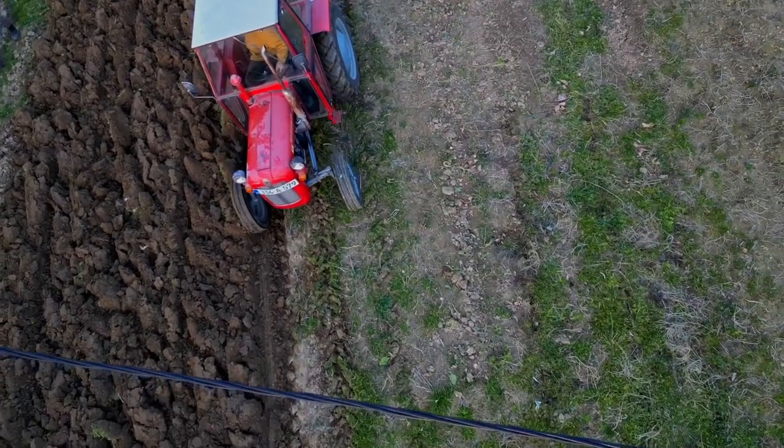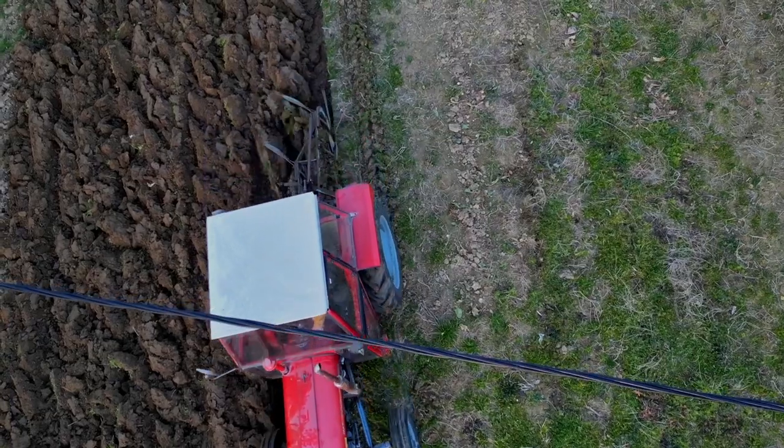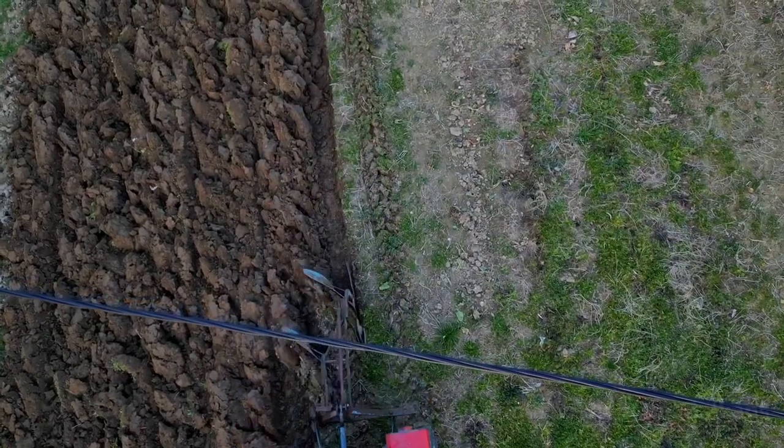They dig it over a little bit by hand possibly, and then start planting their vegetables — whether that's leeks, potatoes, courgettes, or whatever goes in then.